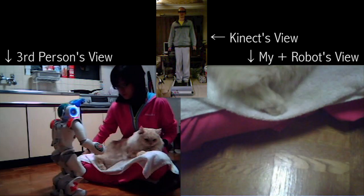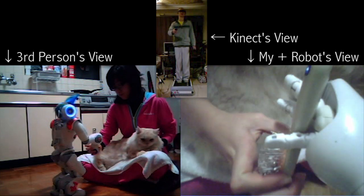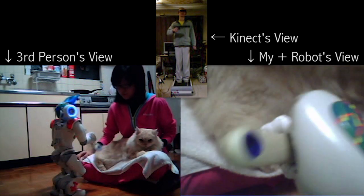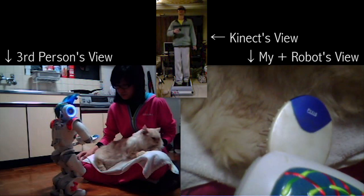I'm going to switch to the lower camera so I can see my hand. Brush, please. Thank you. Okay, now let's go forward.